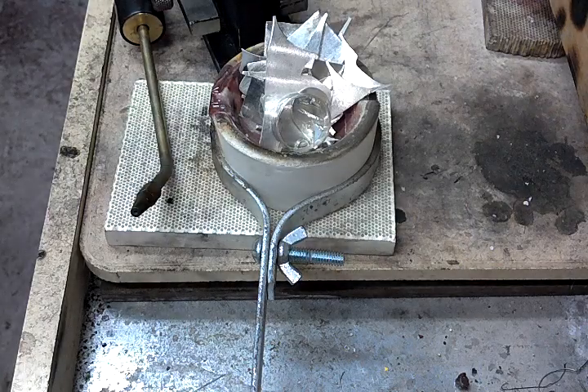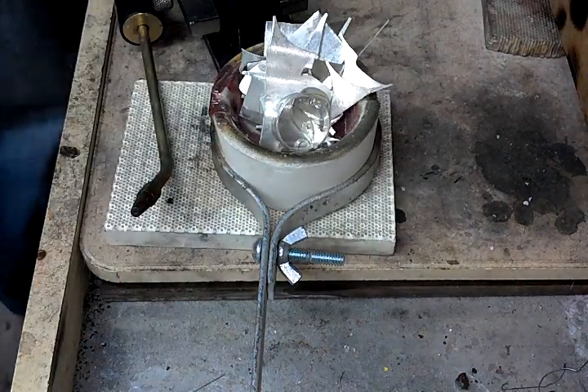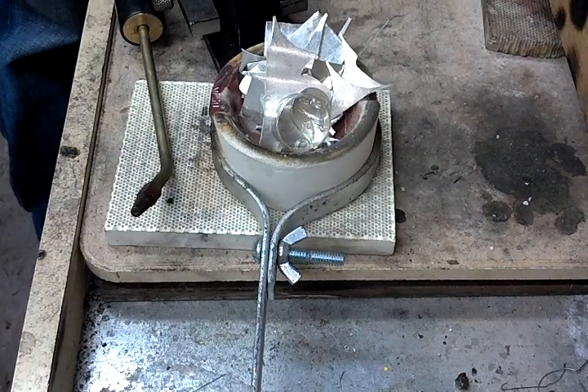To start, you need two different gases. I use map gas and oxygen — just getting set up here.